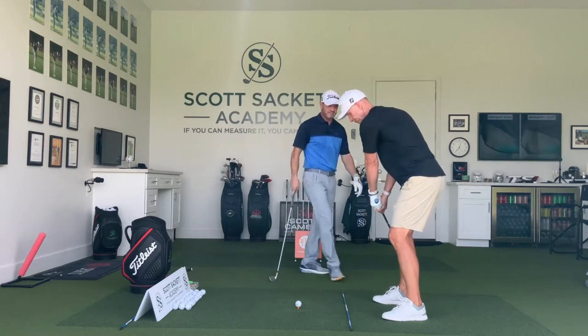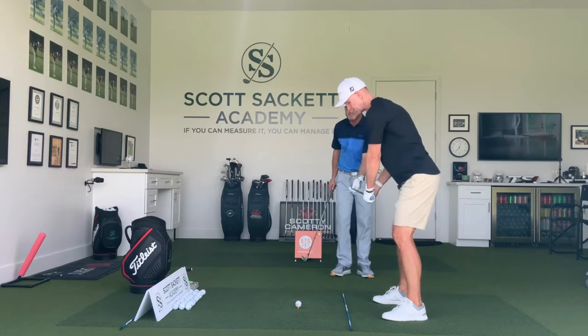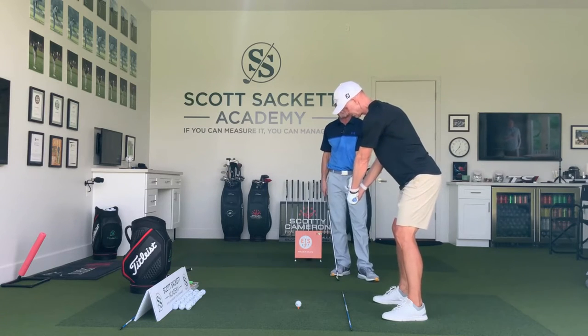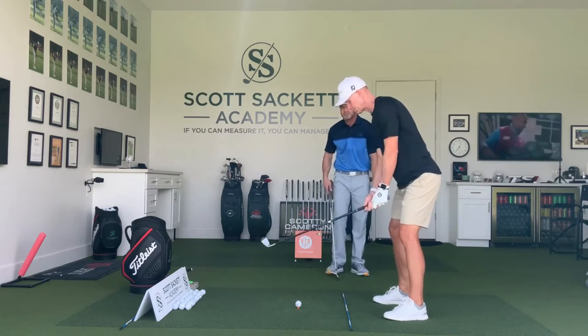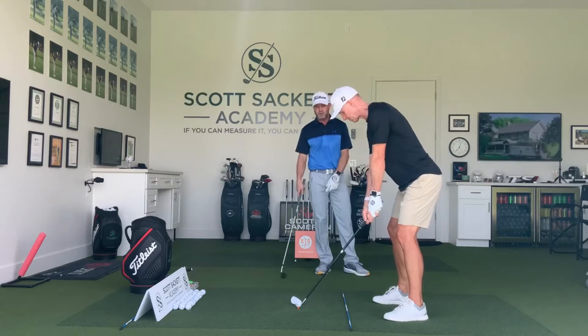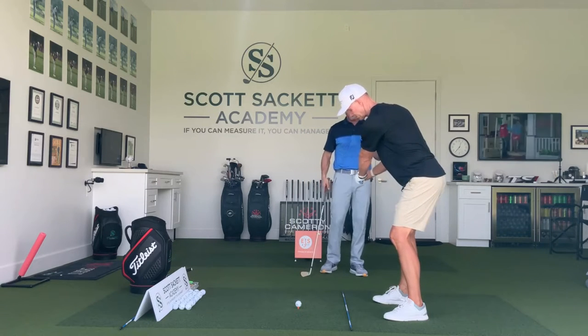Scott demonstrated this — you can see his club is right here. Where we should be is right down the target line. He should match his alignment stick on the ground if he's doing it right, but he's all the way back here. Do it again, Scott — I want you guys to look at the club head and watch it open up, how he fans his arms open. You can see he's fanning the club wide open.